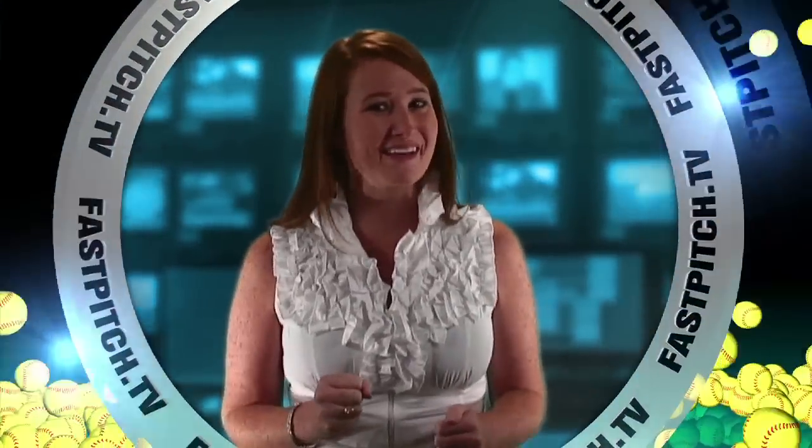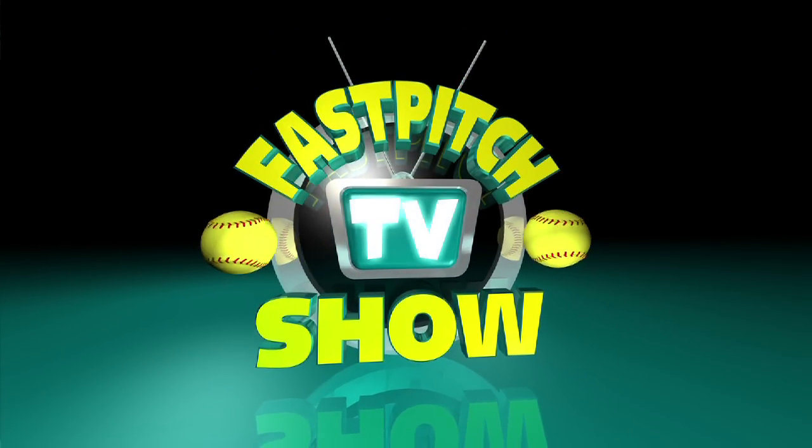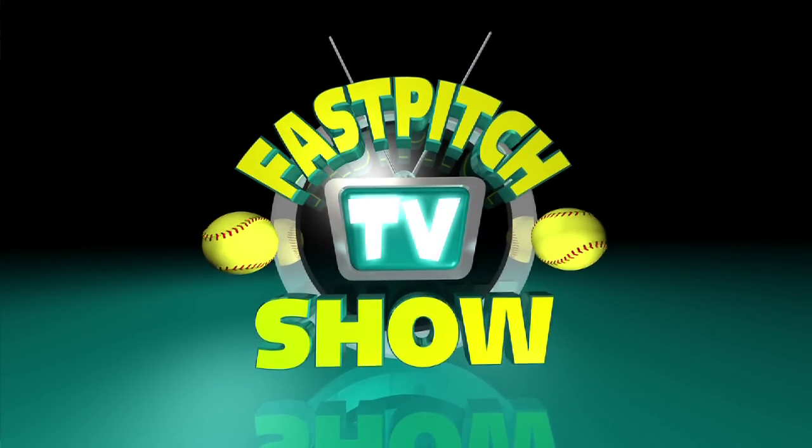If you love softball, you're going to love Fast Pitch TV Equipment Reviews — reviewing more softball equipment than anyone on the planet. Gloves, training games, you name it. Sit back and relax. Here it is, Fast Pitch TV Equipment Reviews, sponsored by SoftballJunk.com.